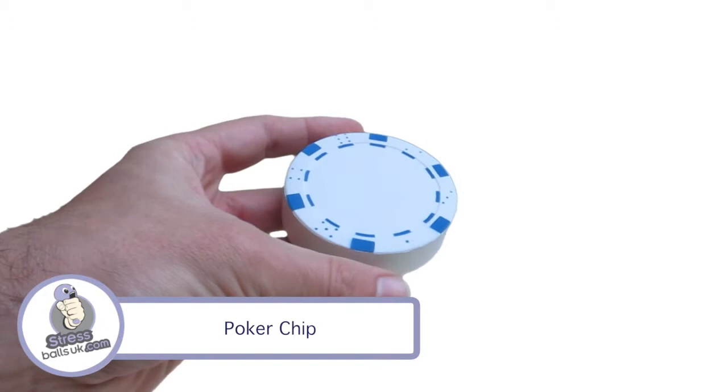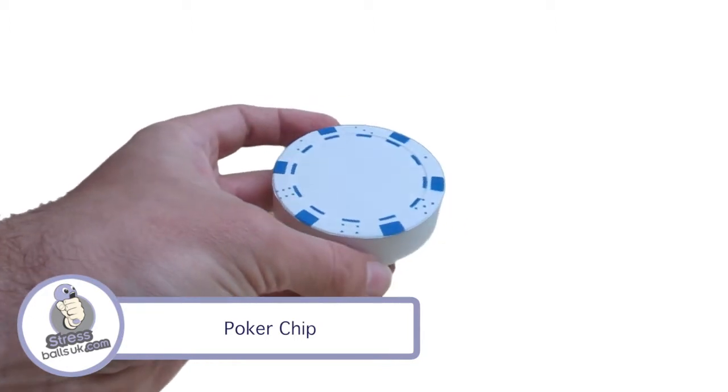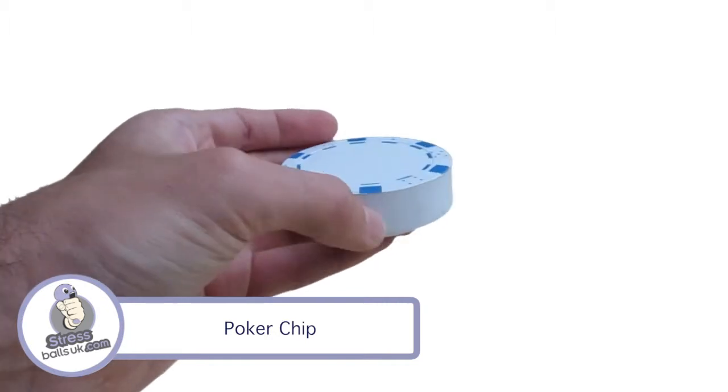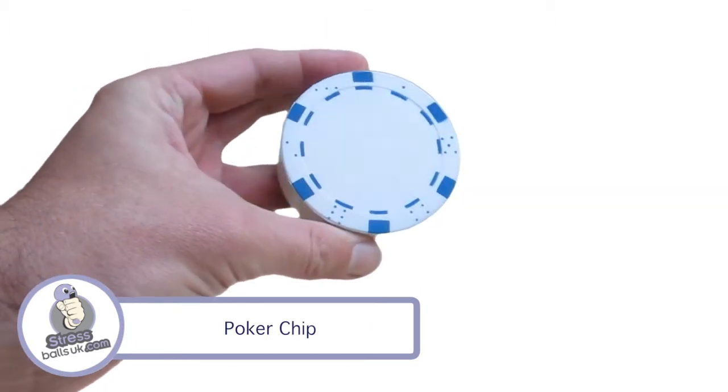This is the poker chip shaped stress ball from stressballsuk.com. This can be found in the miscellaneous category on our website and is usually available from stock, but please check for availability before placing your order.